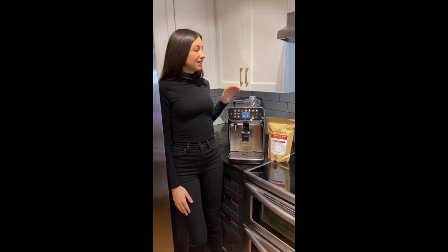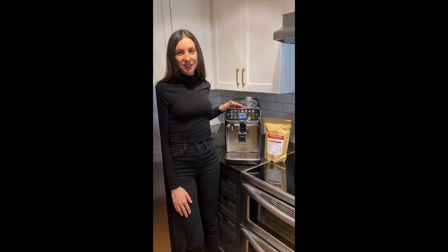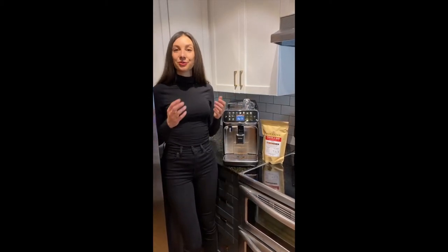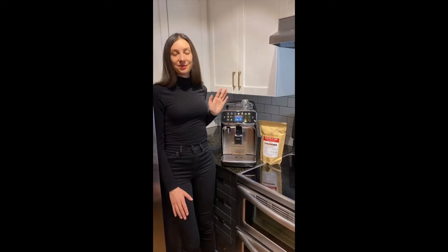Today we're going to talk about some maintenance tips and tricks using the Philips Daego 5400 Latte Go Espresso machine. The 5400 being a super automatic means that it grinds its own coffee, tamps it, and then dispenses its own espresso. What's special about these machines is that it has a removable brew unit, making it extremely easy to maintain.